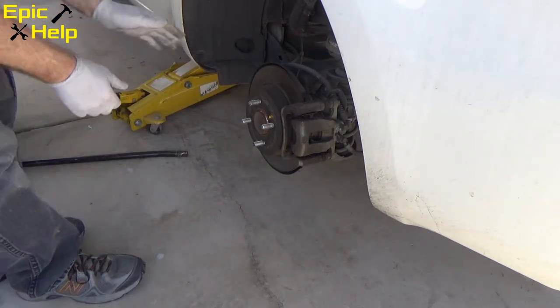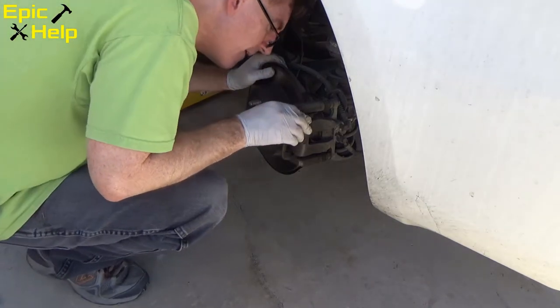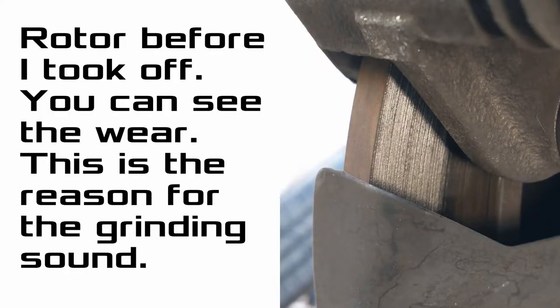Now inspect the brakes. I felt the back of the rotor and it was rough. Here's a picture of it — as you can see, the rotor has been damaged.